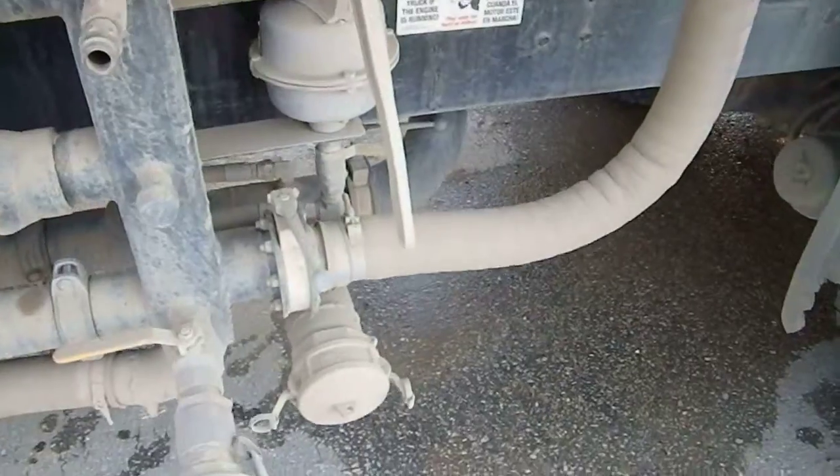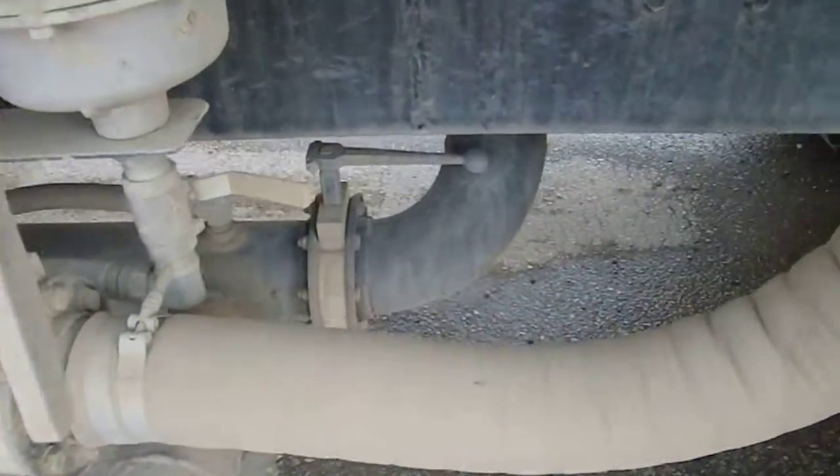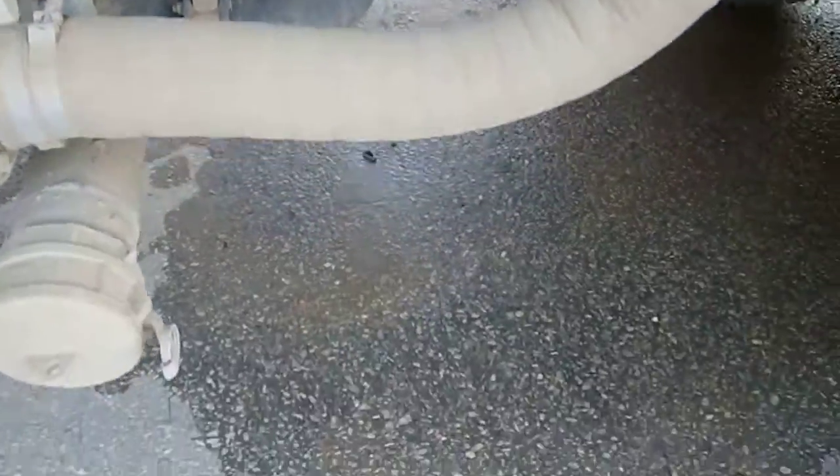And then when you're done, you close this valve and open that one back up for normal operation.